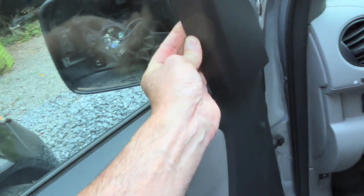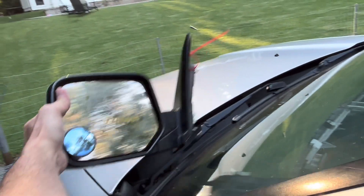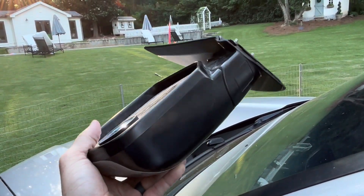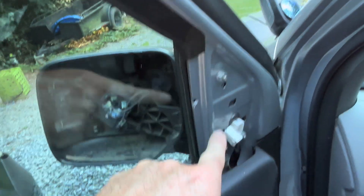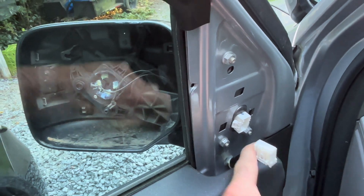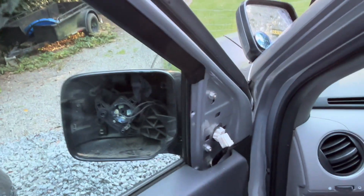You can pop this insert off — just kind of wiggle that off. I purchased this used from eBay, it was $120 off a similar vehicle, and it's so simple to replace. There's one plug-in and three screws. Here are my three nuts right here — I'm going to back those out. This is my plug-in, I unplugged it, and once I back it out I can pop this in, plug it, screw it in and we're back to good.